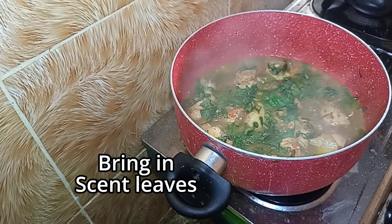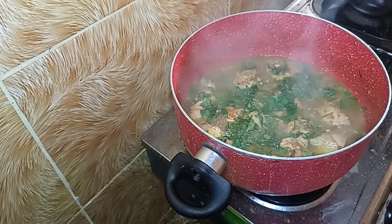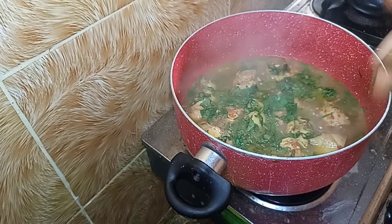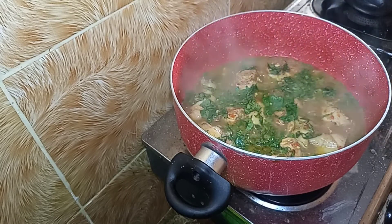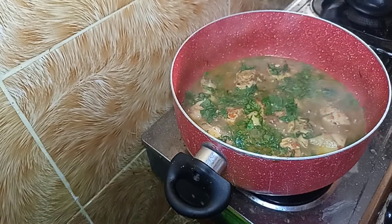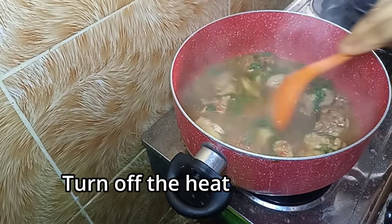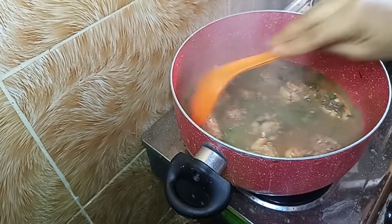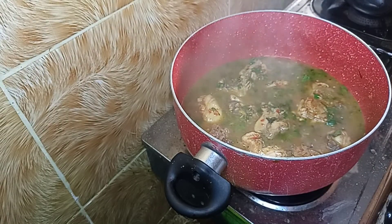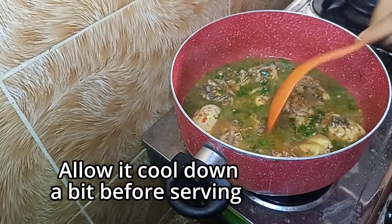You can go ahead and serve this. You can serve it with rice, with yam, or just have it as a meal on its own — however you want. This is how I make my quick chicken pepper soup. I hope you enjoyed this recipe. If you did, please give us a thumbs up and leave a comment — I'd love to hear from you. Bye, I love you, be good and stay blessed.